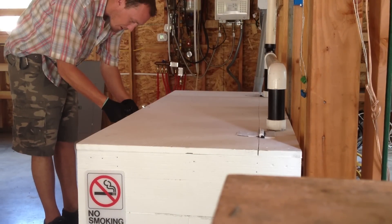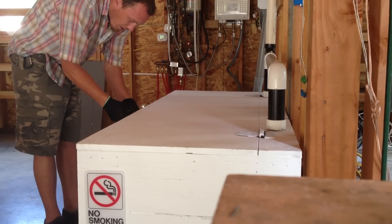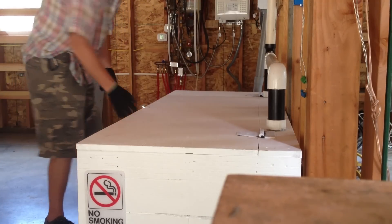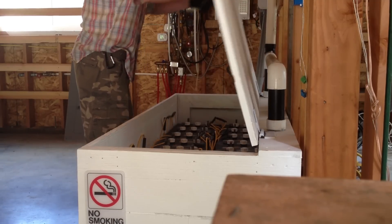You always want to lock your battery box to avoid unwanted visitors — people that don't know what they're doing.